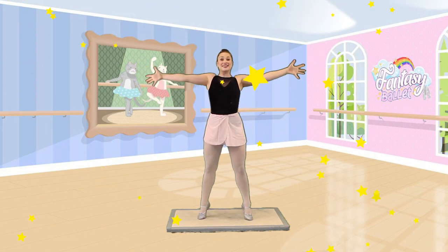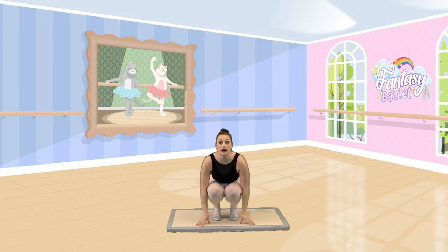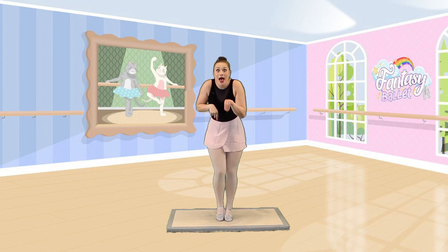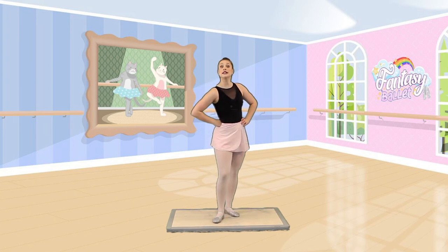And we make ourselves as big as we can. And as small as we can. As big as we can. And as small as we can. And we slowly creep up, creep up, creep up. I don't know about you, but I feel so much better. I'm ready to dance.